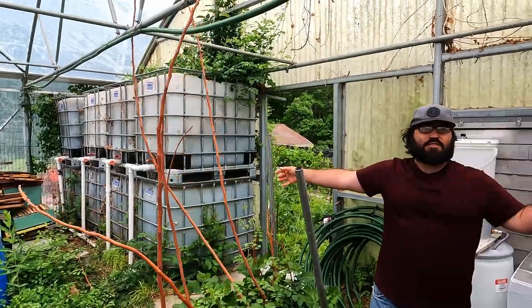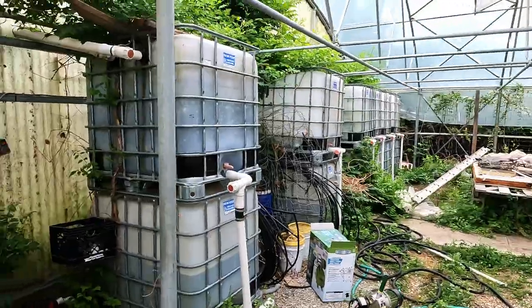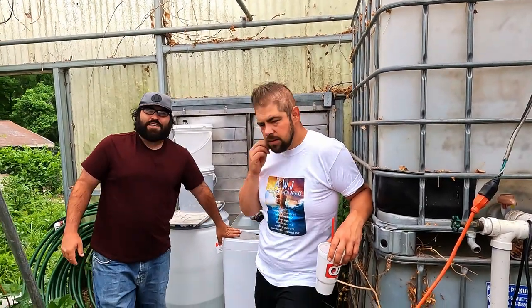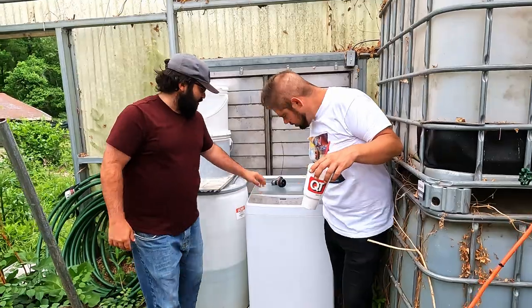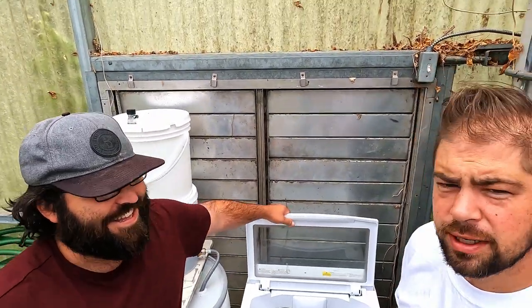This is our center greenhouse that's mainly for growing, but we decided to put a washing machine in here. This is one of those college-sized ones — you can only use it if you're college-educated is what he's trying to say.